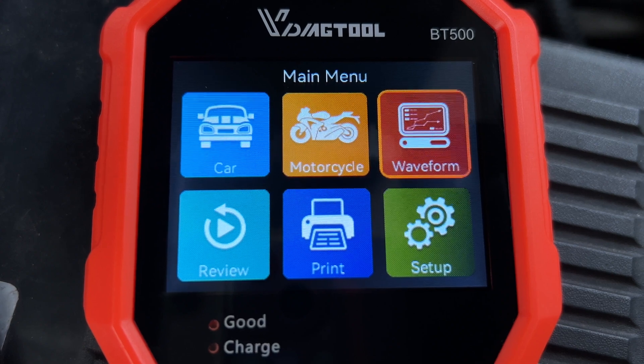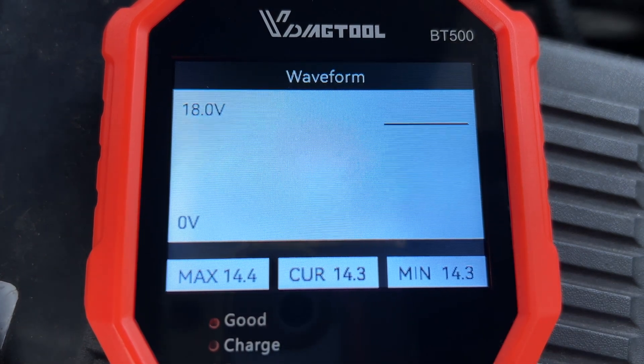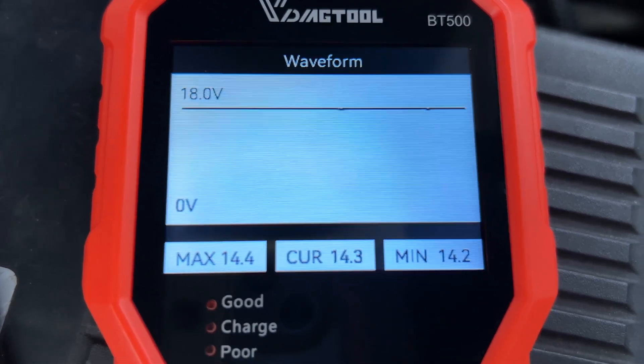Another really cool feature is the waveform display, where you can see how many volts your alternator is producing in real time. On my car, the waveform is pretty stable with not a whole lot of fluctuation, even when changing the engine RPM.